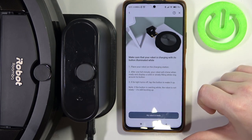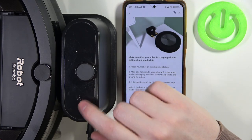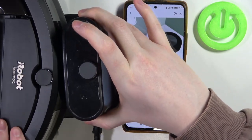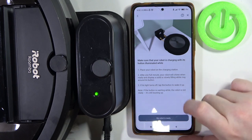Then place the robot on the charging station manually. It should also start — this lamp should start flashing when you place it at the right spot. Just like this. My robot is ready.